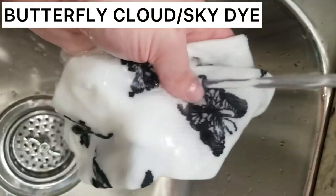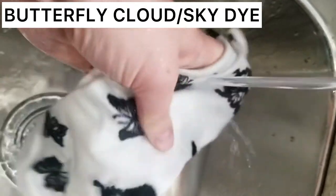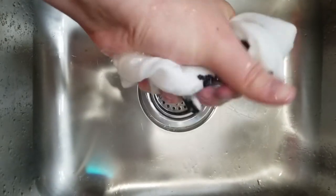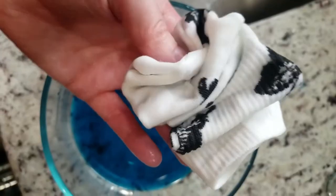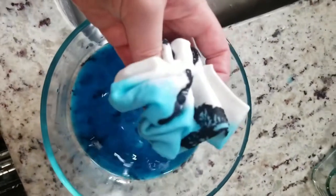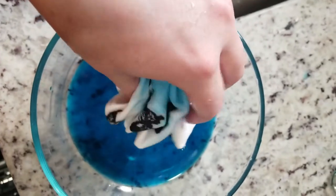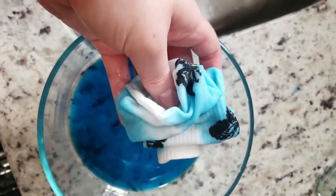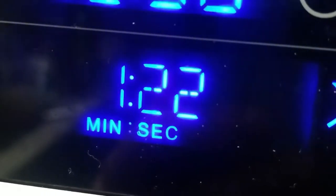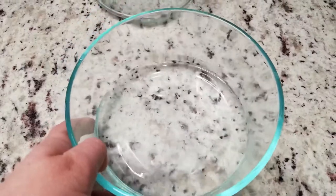Mixing things up a bit, we're going to do some butterfly socks — these should be available on my website. Make sure the socks are completely wet and then wring them out; we don't want them soaking wet. Take your damp sock and put it in a little bit of dye. This is going to be more of a sky type or cloud effect. Since we didn't use boiling water, we're going to heat set it in the microwave for two minutes.